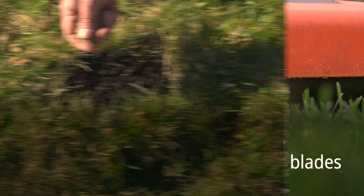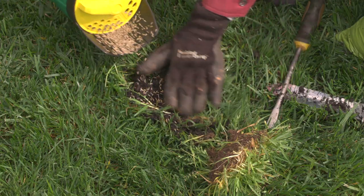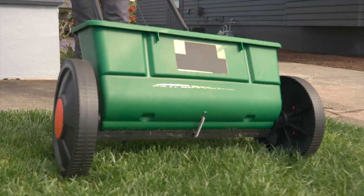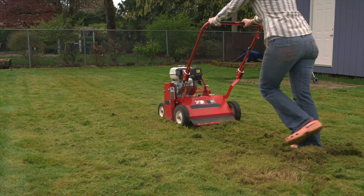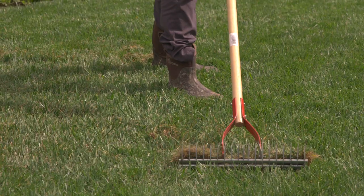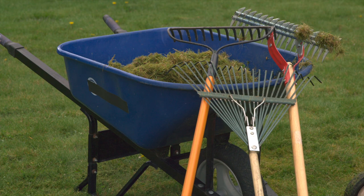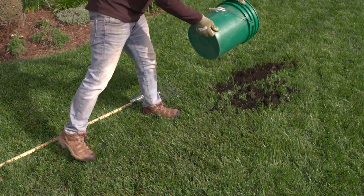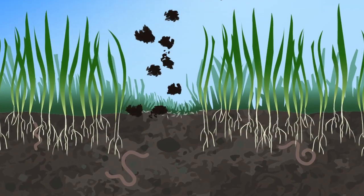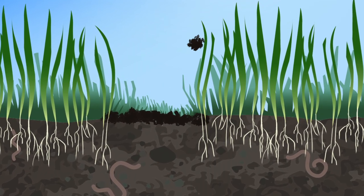Overseeding: if you have gaps or bare soil in your lawn, overseeding in spring and fall helps fill in those blanks with grass, not more weeds. Dethatching before overseeding will give you the best result. The goal of dethatching is to remove dead grasses and stems from the lawn area.